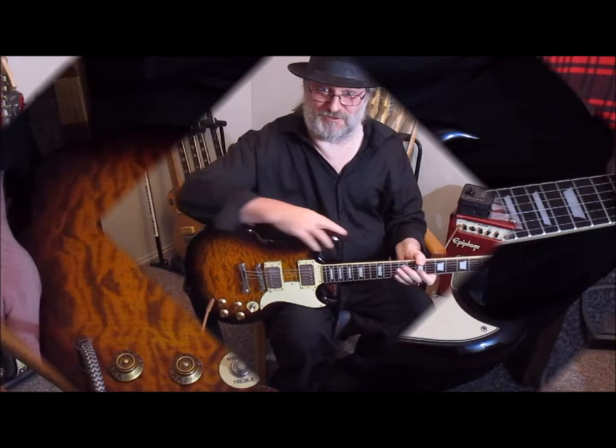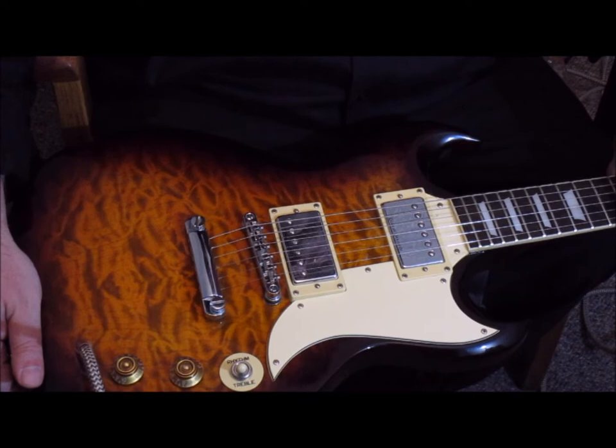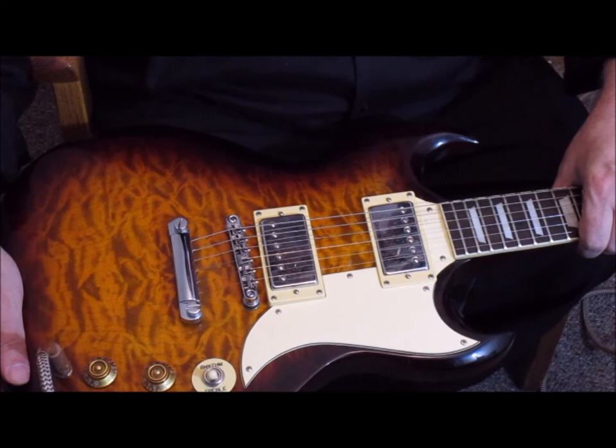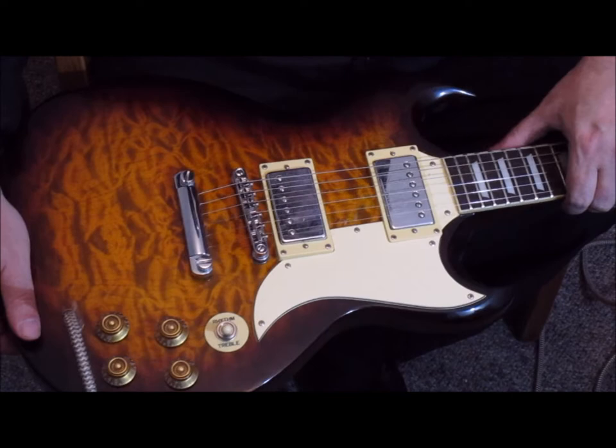Let's get into the fit and finish. As you can see, it's got a beautiful quilted top on it and Seymour Duncan pickups. Everything on the fit and finish is beautiful — you run your fingers up the side of the fretboard and you feel nothing. It's a really well designed guitar.